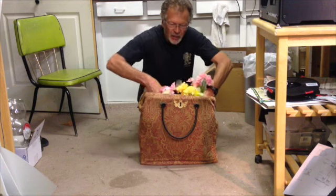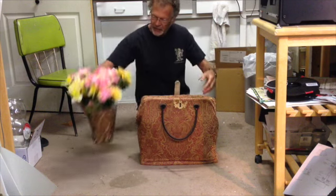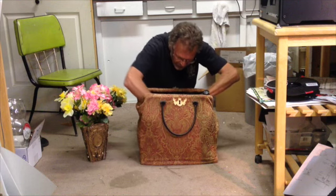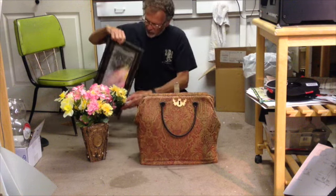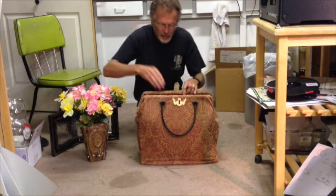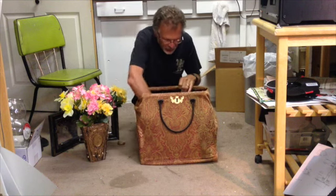If I were Mary Poppins, I would do this a whole lot more gracefully. I also had the hat rack, but I sold it. And then the Practically Perfect Poppins tape was in there too.